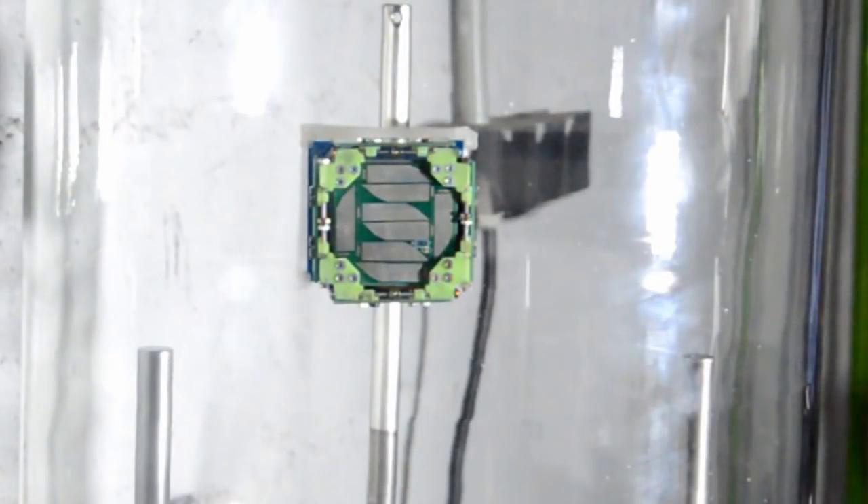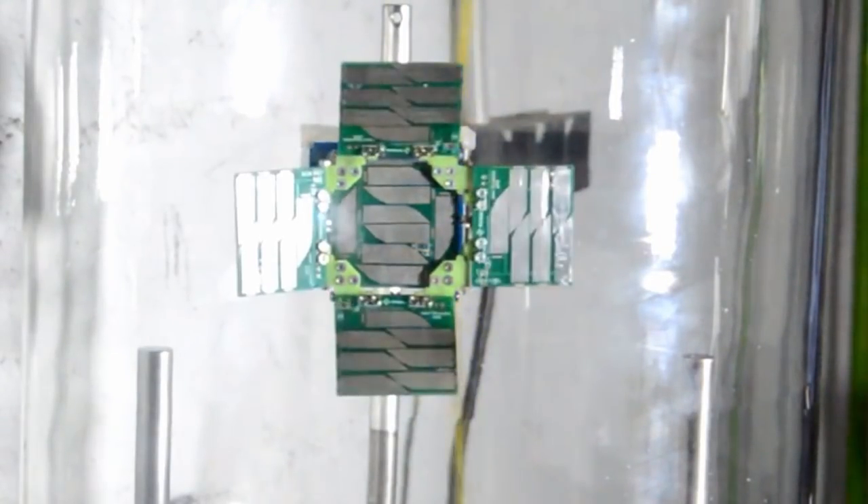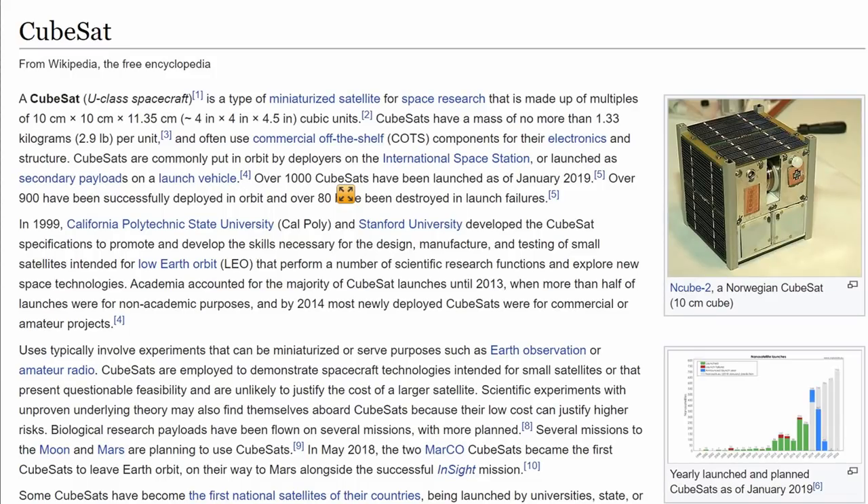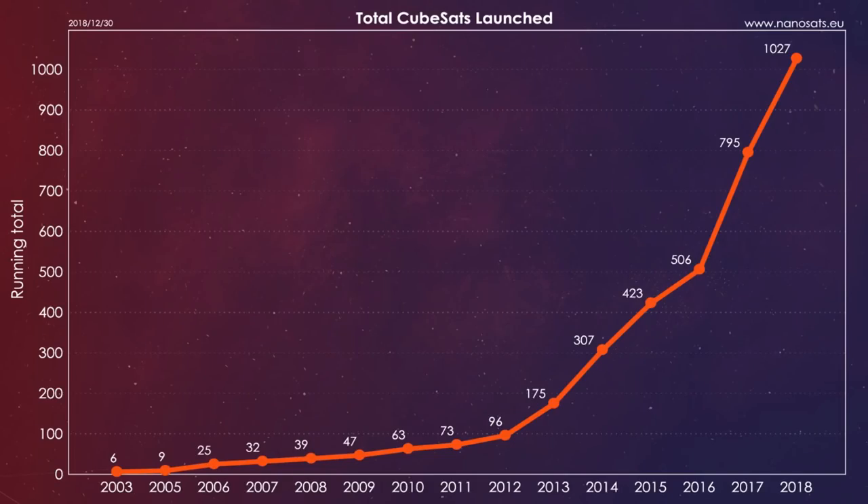The satellite is a so-called PocketCube with a size of 5x5x5 centimeters. The predecessor format was the CubeSat with a size of 10x10x10 centimeters. More than 1,000 such CubeSats have been launched since 2003.